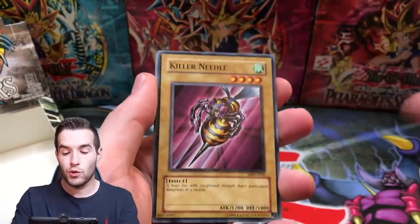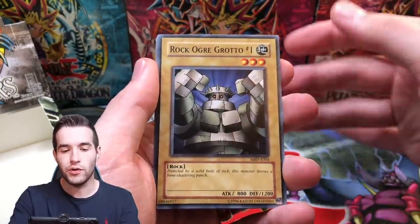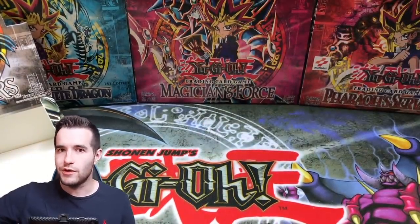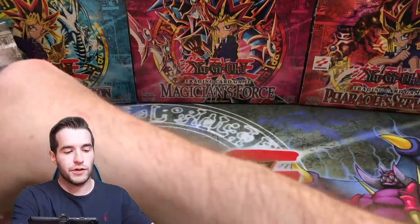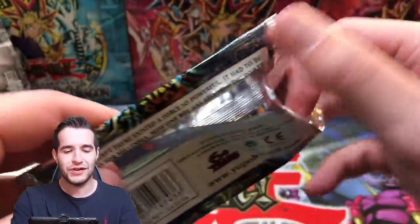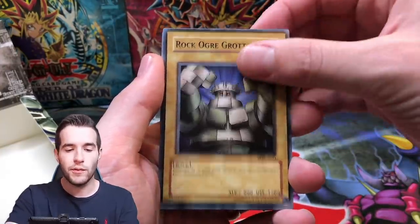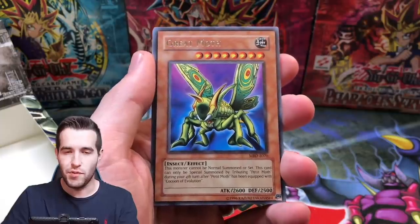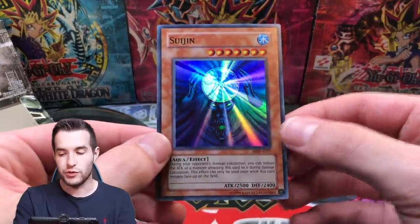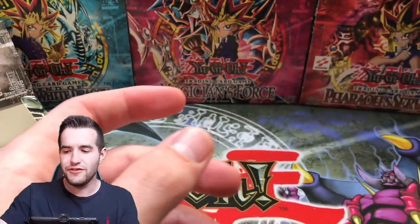Killer Needle, Juraigumo — first time seeing that — Illusionist Faceless Mage, Rock Ogre Grotto number one, Starboy, Tainted Wisdom, Tongyo and Morinphen. That Great Moth is looking pretty rare — one so far. Eleven packs left. We've already pulled Gate Guardian, Time Wizard, and Mirror Force. Mega Thunderball, Rock Ogre Grotto number one, Prevent Rat, Great Moth. And a Suijin Super Rare with a Gazelle — that's cool. So we got Gate Guardian and one of his Gate Guardian pieces. These European foils look nice. I'm a big fan.